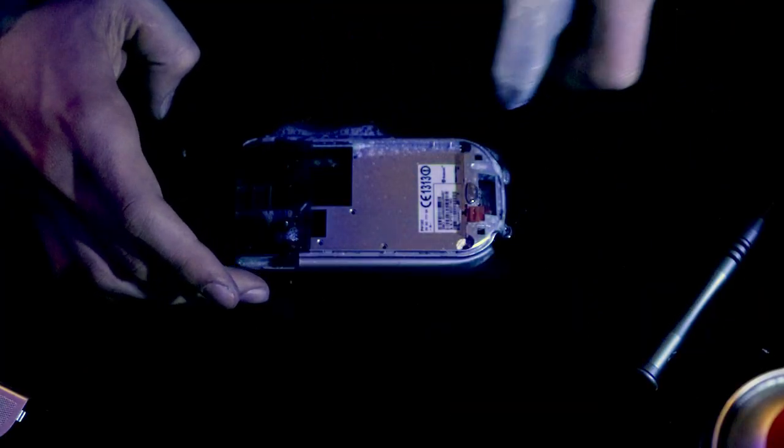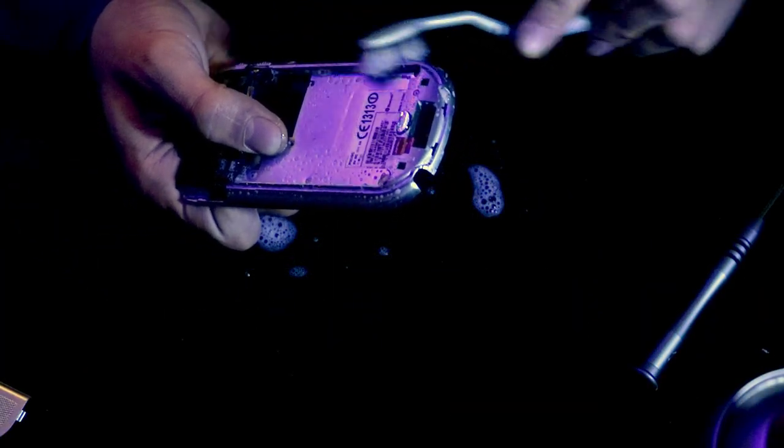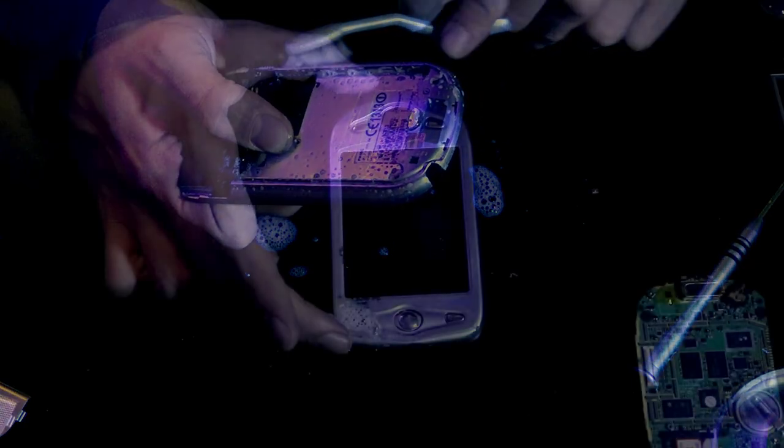Prima di rimontare tutto, consueta pulizia delle plastiche. Ed ecco che siamo pronti a rimettere a posto questo Frankenstein di palmare.